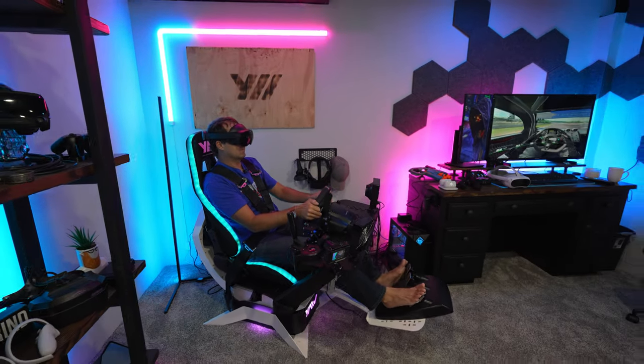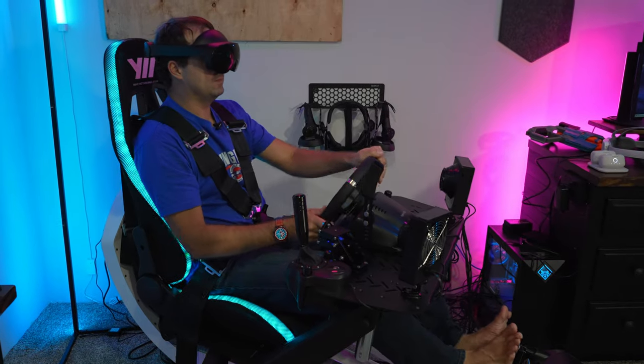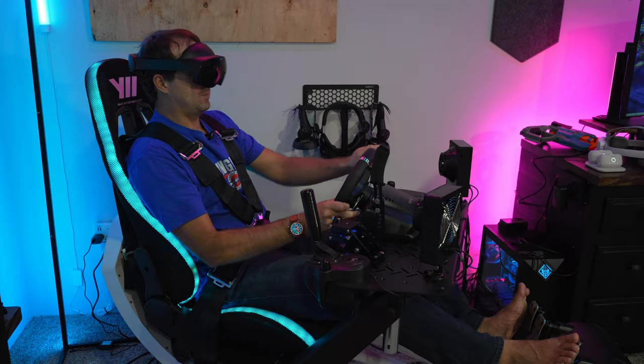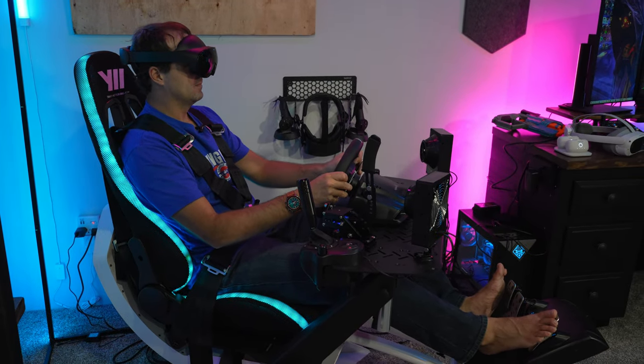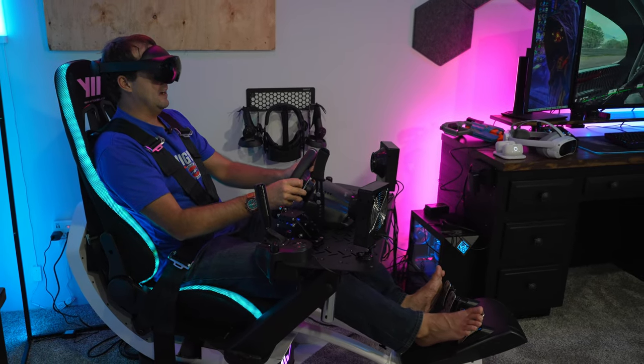I feel like it's really important to say: we paid full price for this headset. We weren't given this headset, we weren't given a discount or any money or anything else. This is bought with our hard-earned money, so we can say whatever we want about it. And honestly, we didn't think we were going to like it this much when we first tried the demo.